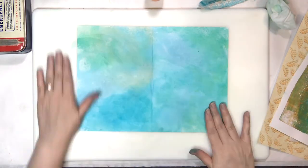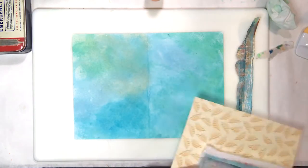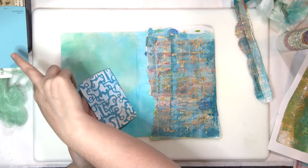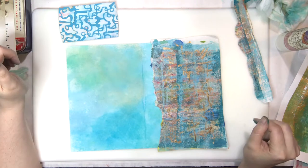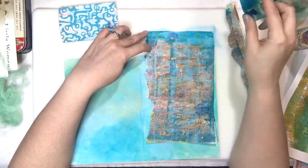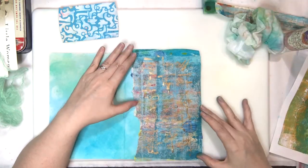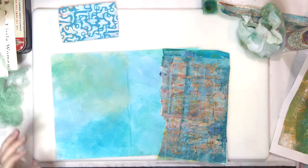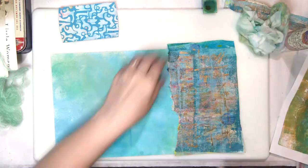I came back in with a little bit of Lindy's of the peachy tone, using some complementary colors there. This was brayer off and then I came back in with the crazy gold and did asemic writing. I can never remember that - it's almost like saying 'see an enemy.' I didn't know what it was called for a long time - I just called it scribble writing. That's fake writing.